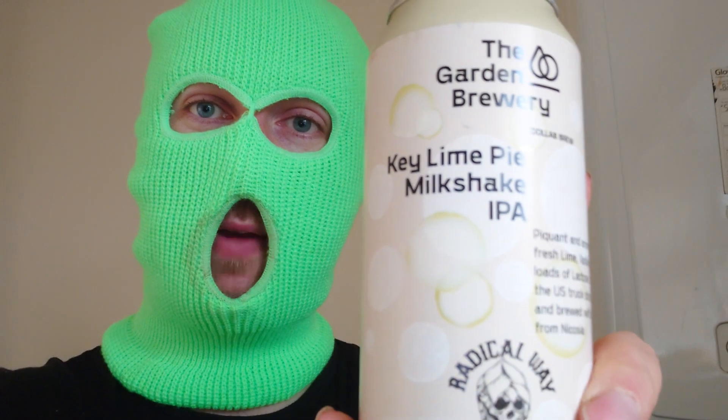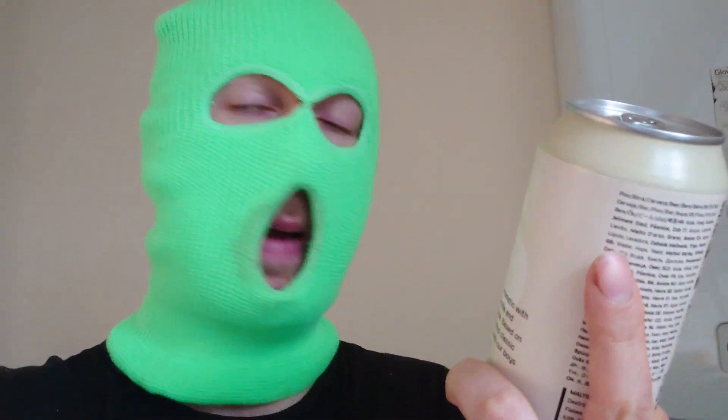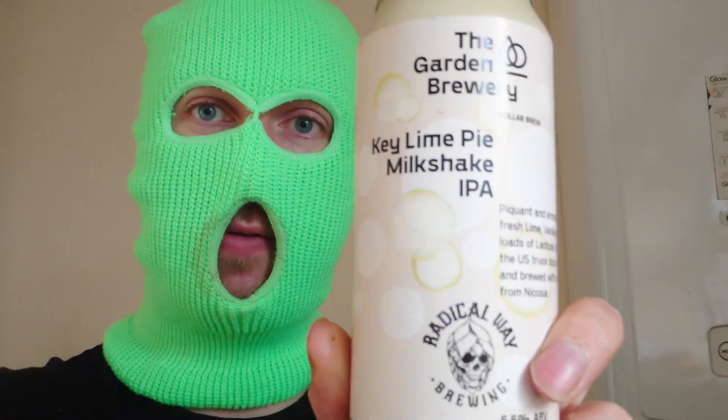Hello ladies and gentlemen and welcome back to another beer review. This beer is from Croatia — it's from the craft brewing company called The Garden Brewery, and we have a Key Lime Pie Milkshake IPA. I love Milkshake IPAs and this is a Key Lime Pie version.